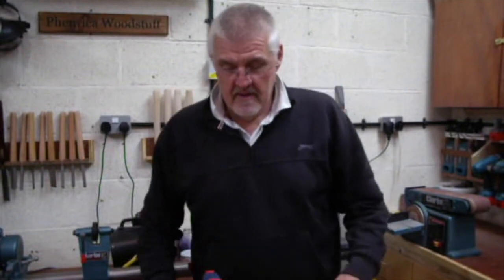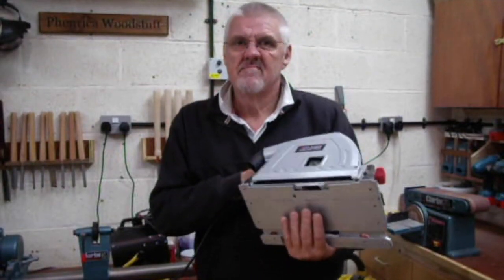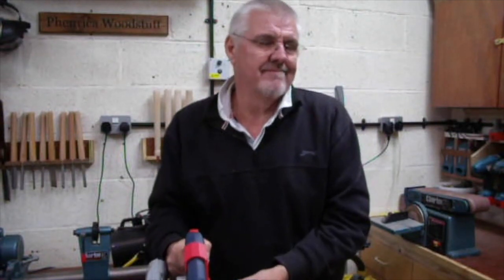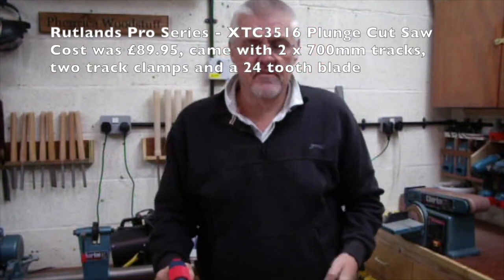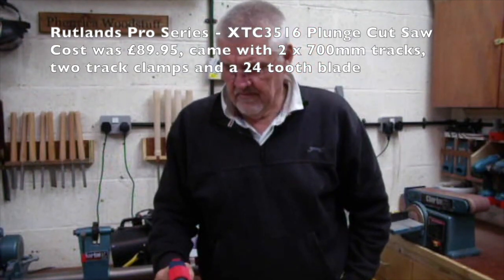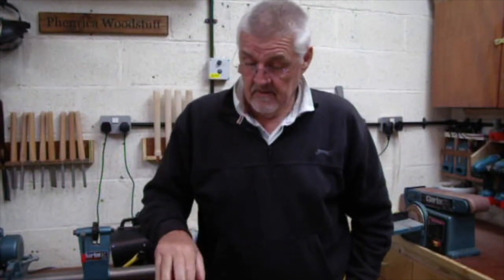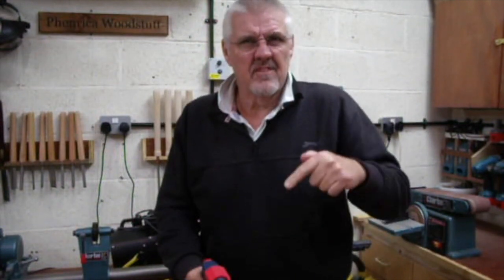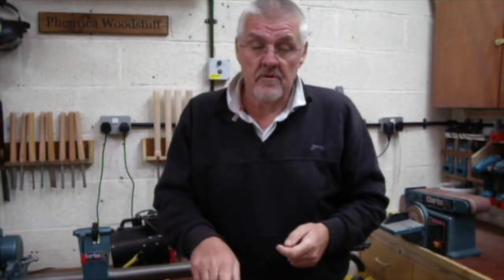So the first tool I'm going to talk about is my plunge saw, which is a Rutland's cheapo. It costs in the region of £80–90 — the exact figure will be up on screen when I dig out the invoice. I've had it about 12 months and it's served me well. I only use it for cutting sheet goods, but it works particularly well in conjunction with the MFT. I also did an out-of-the-box and first-cuts review, so you can see that if you want — just click on the link.